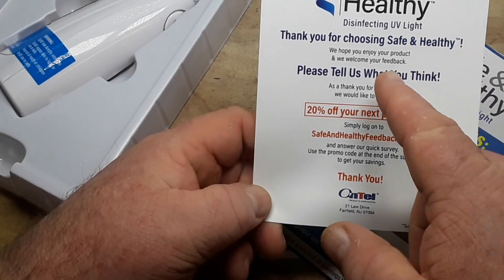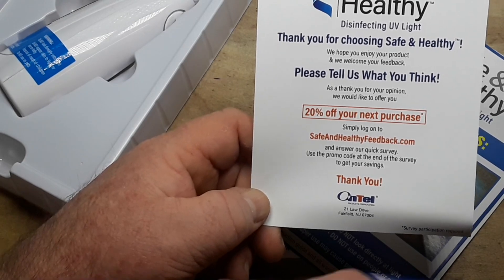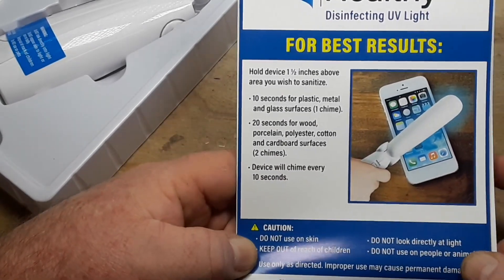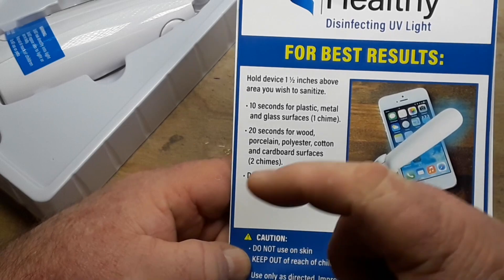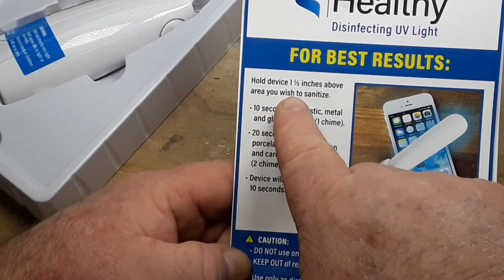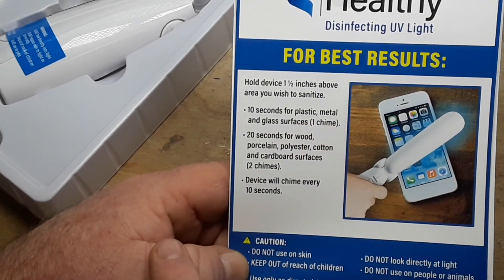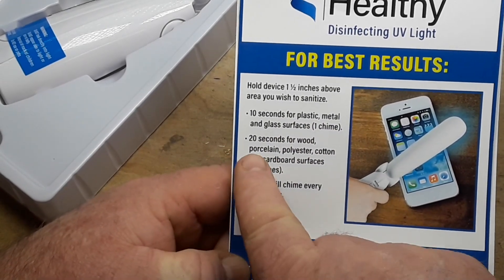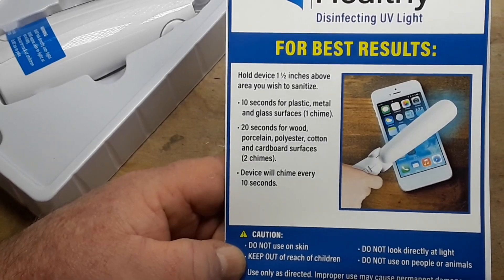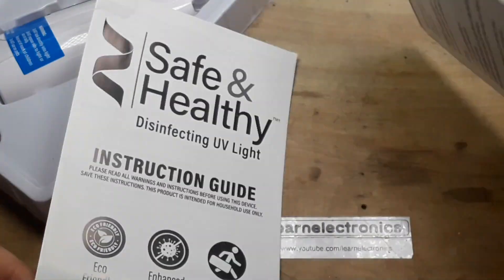For best results, hold one and a half inches above the surface you wish to sanitize. Ten seconds for plastic, metal, and glass — one chime, bing. Twenty seconds for wood, porcelain, polyester, cotton, cardboard surfaces — two chimes, ping ping.